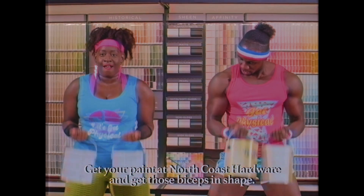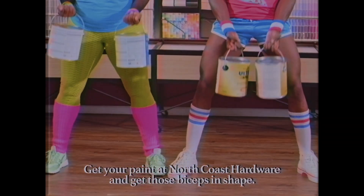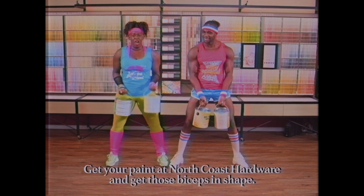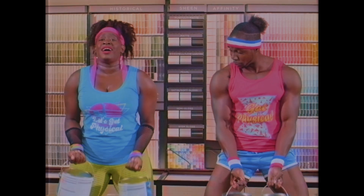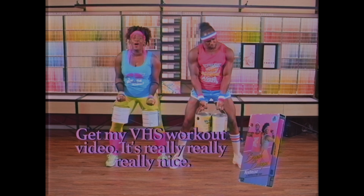Two more — one and two. Join us tomorrow for more Painter Size where we're going to be working the back. Come on! You're painting your walls, let's go! You got to get them biceps up — you better paint, let's go, come on!